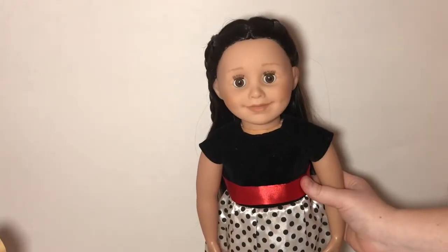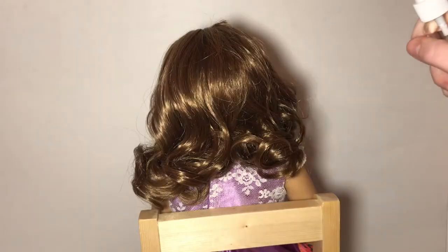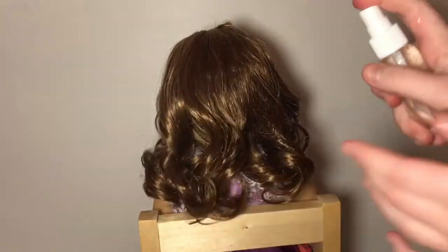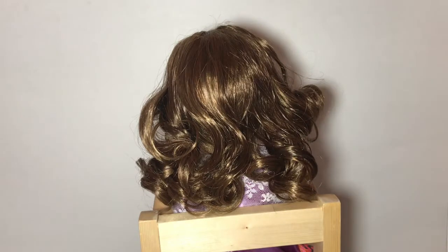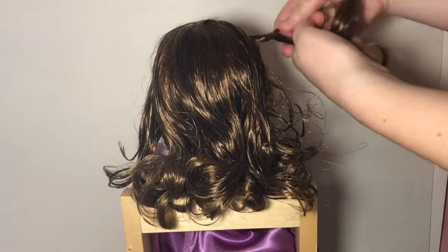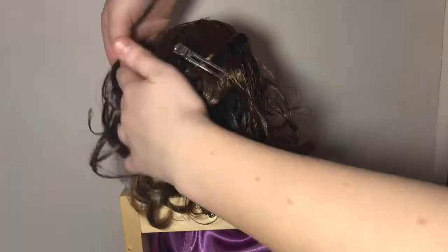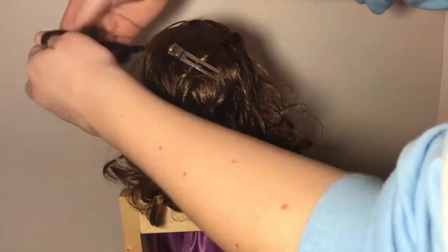And here is the finished hairstyle. For this next hairstyle, it works for either short or long hair but usually looks better on curly hair. First, spray it with some water and brush it out. Then take two sections from the front — I'm just taking these two bigger curls — and twist those, then clip them in the back.